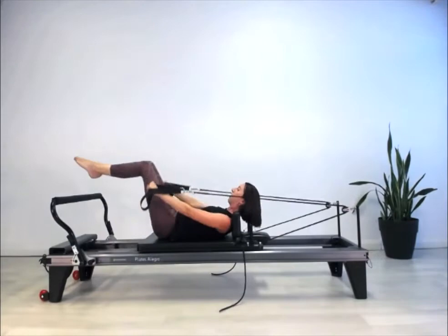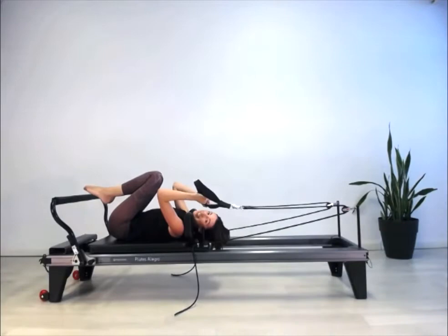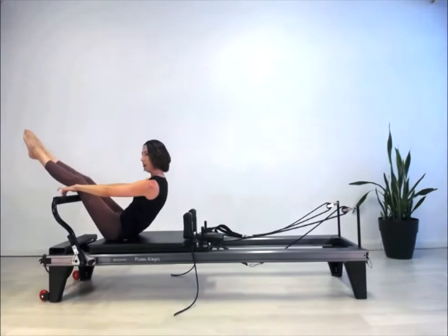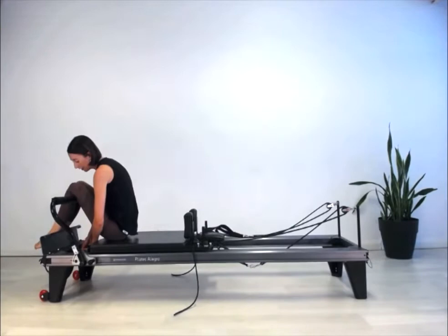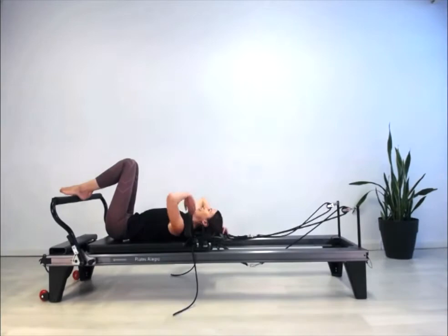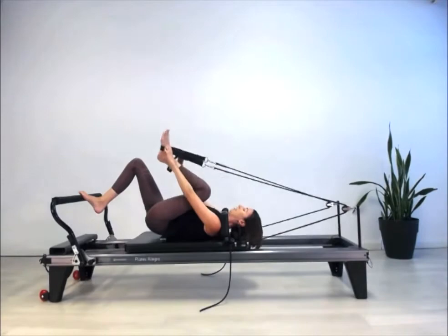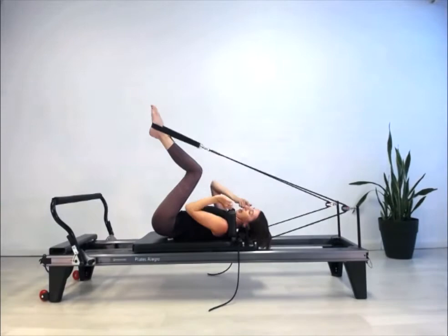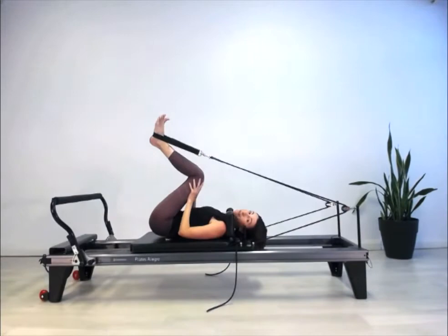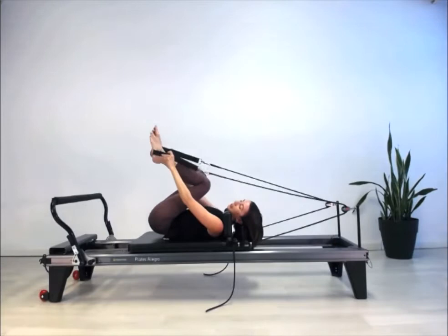Coming on down. Now we're moving into feet in the straps. I'm going to change to a slightly heavier spring — I like two red springs for feet in the straps, but a red and blue could be a good lighter option. Lay yourself down and put your feet into the longer loops. Just as with the leg and footwork, the strap should sit just in front of the ankle joint at the outer arch — not halfway up the foot or near the balls of the toes. We get the best hip work with that placement.